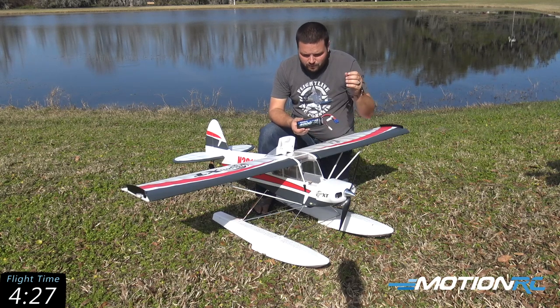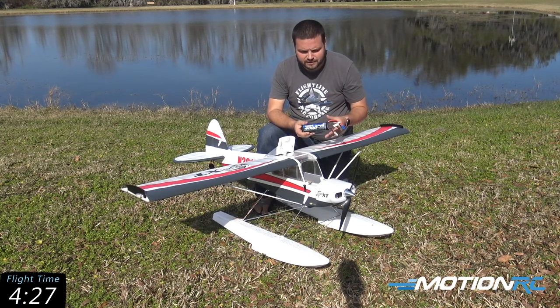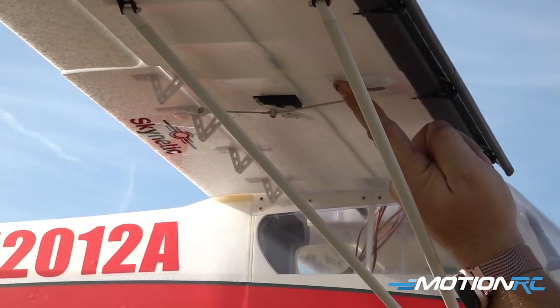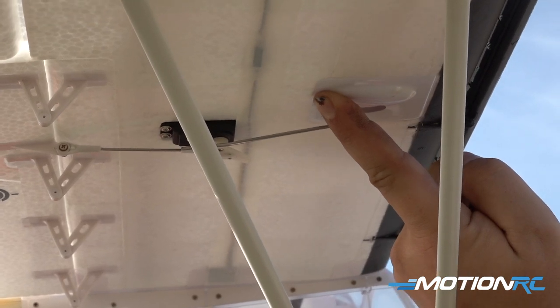Be careful though — when you add the floats on, the airplane becomes significantly more tail-heavy. So this is a good time to put either a 5,000 in, or your 4,000 you need to slide all the way up in the nose. You can balance it right off the edge of those plastic pieces at the back of the slat mounting points that we showed you in that video.